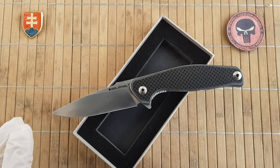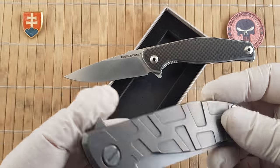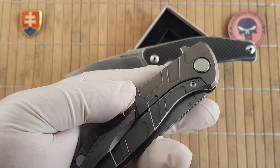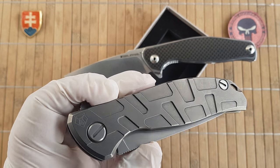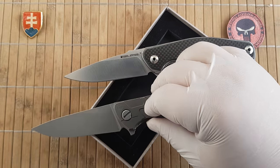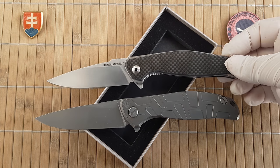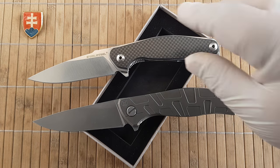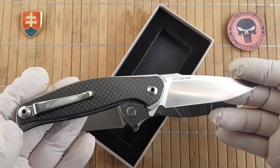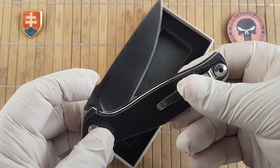In my opinion, if you like flippers and like sheer wear of knives but don't have the money or don't want to spend too much, then this is a really nice example of similar designs — similar, well-executed for a great price. About the pricing: these can be bought from around $54 to $72 depending on your preferred option.